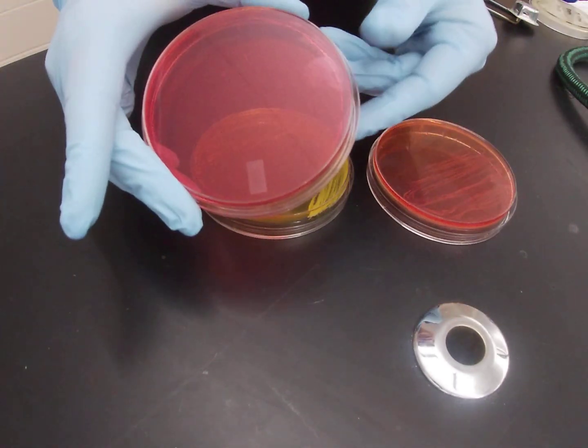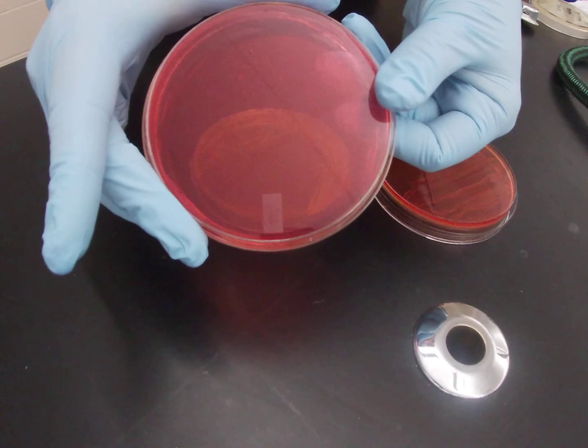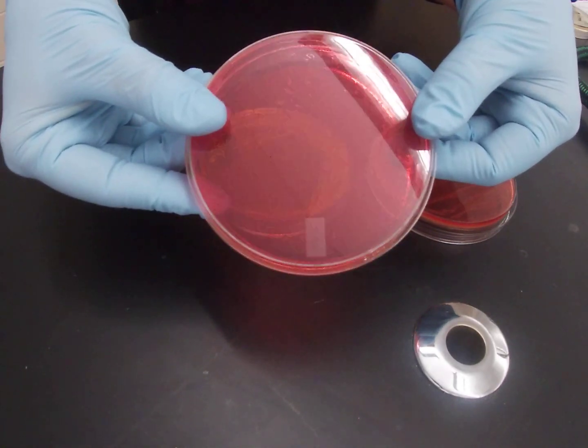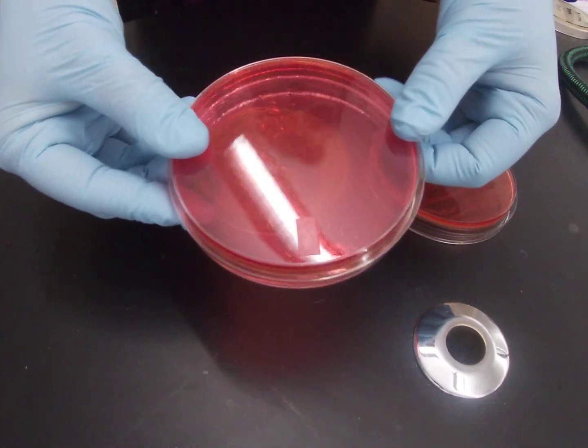Here is an un-inoculated mannitol salt agar. As you can see it is completely clear and it is a bright red, almost kind of pink, sometimes a little bit of a reddish orange in color.